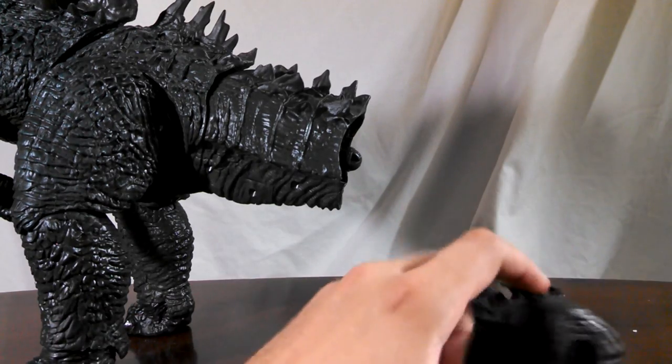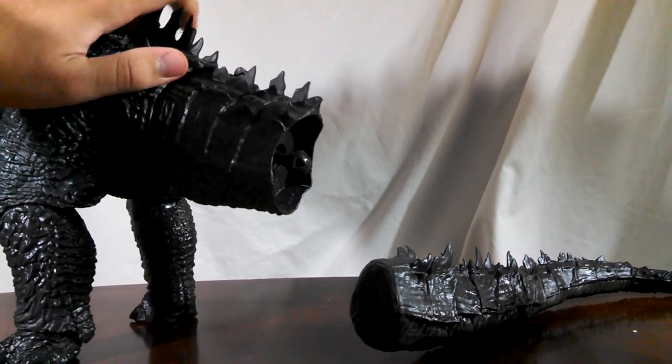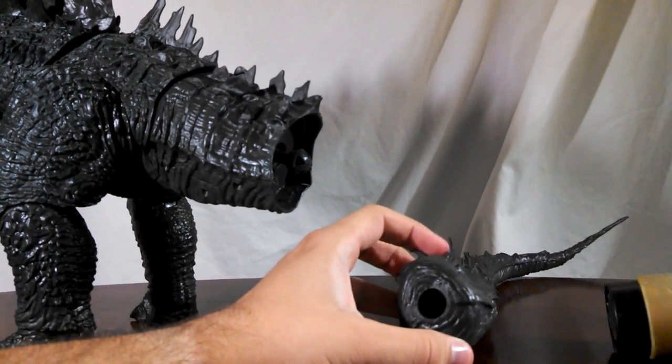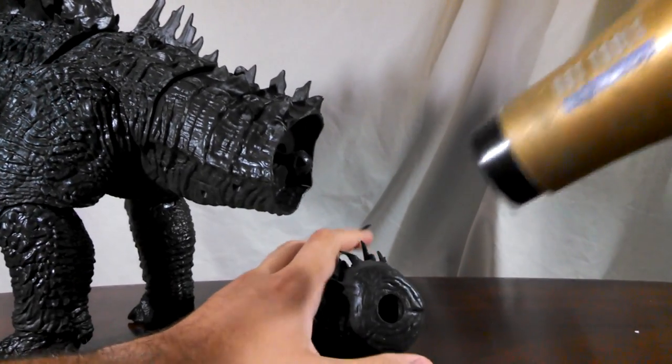So for here, I'm going to be using the blow dryer to attach the tail to my 24 inch head-to-tail NECA Godzilla 2014. How you do this is you take the socket of the ball joint and you just heat it up like so.